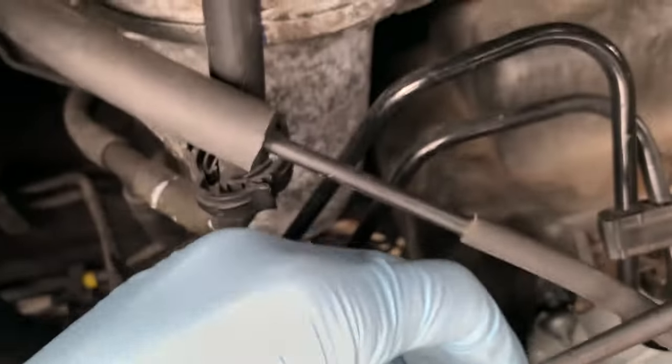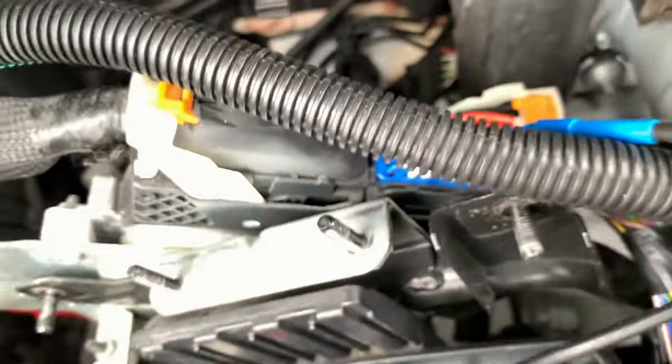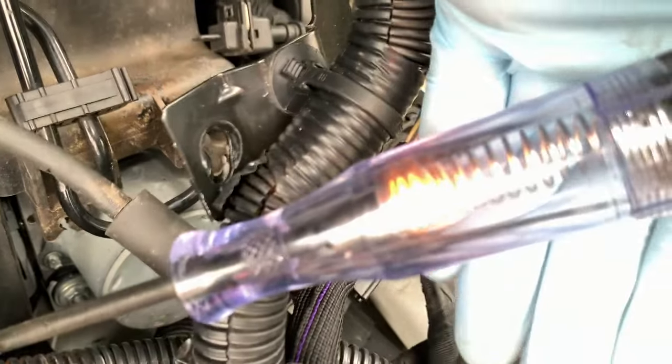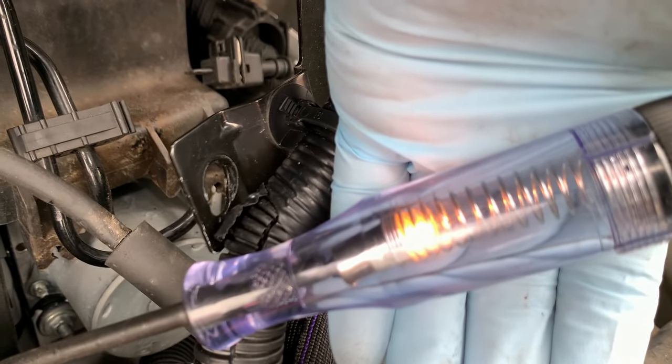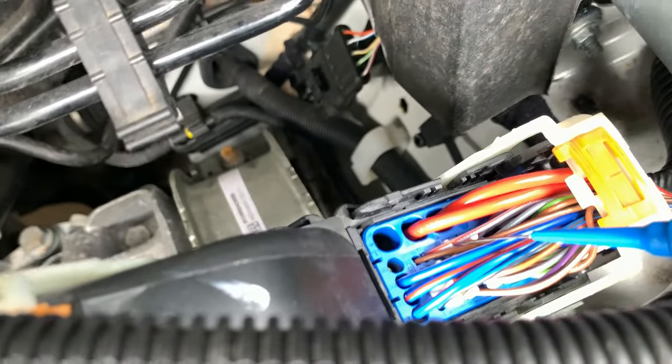We'll set the probe on that wire there, connect our test light to battery positive, and you can see - the test light lights up. So we have got switched earth coming out of that ECU for that relay.